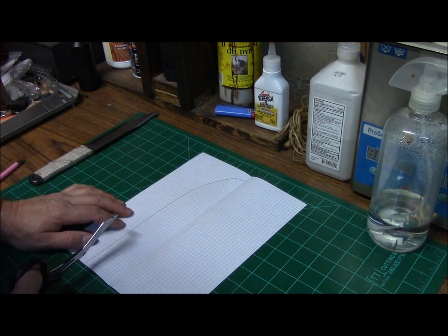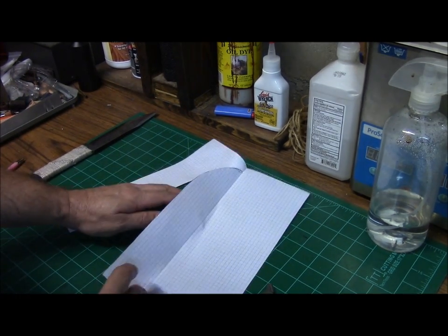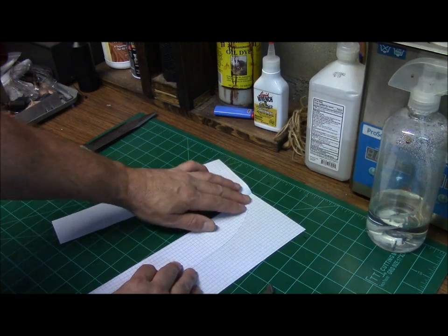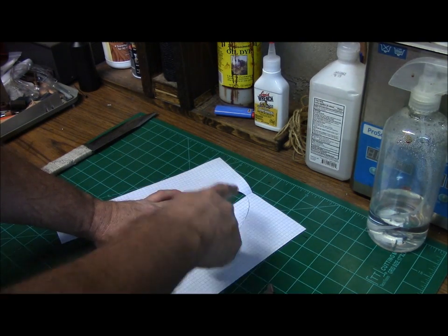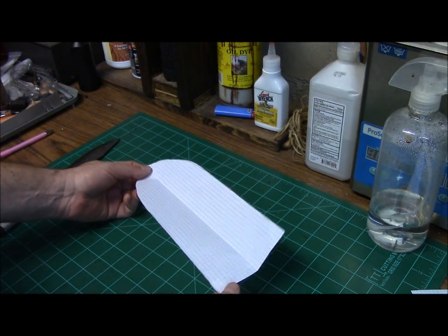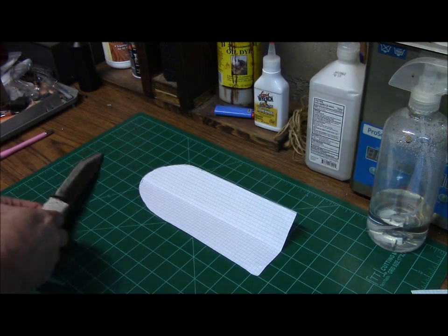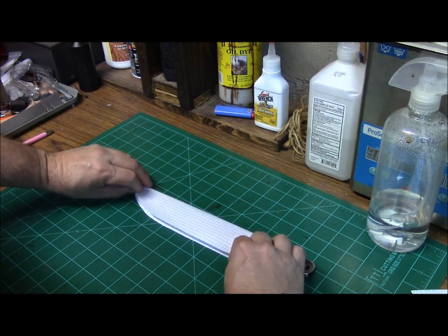Now take and cut out half of your pattern with a pair of scissors. Once you've cut out half your pattern, fold it over along your center line, trace it out, and cut your other side out. Now you're going to have your first generation pattern here. You can see that once we fold it over, we've got plenty of room for a welt.